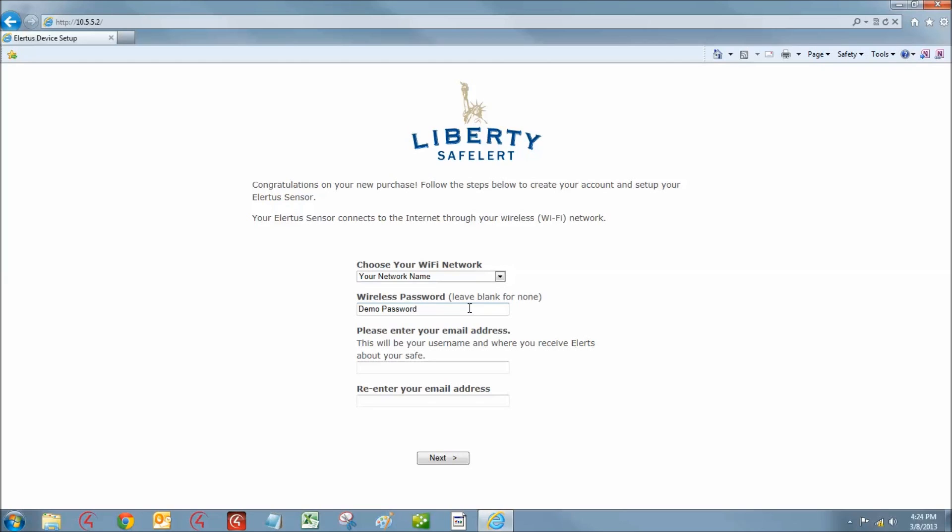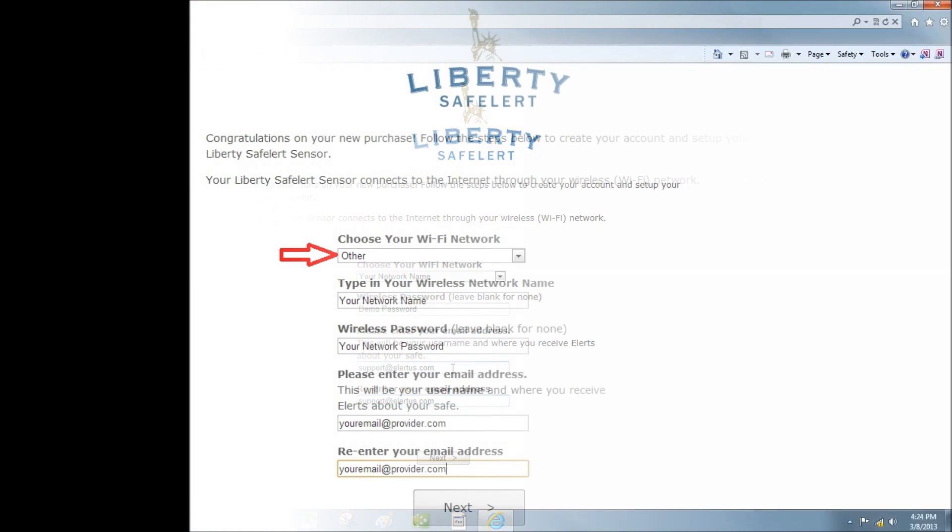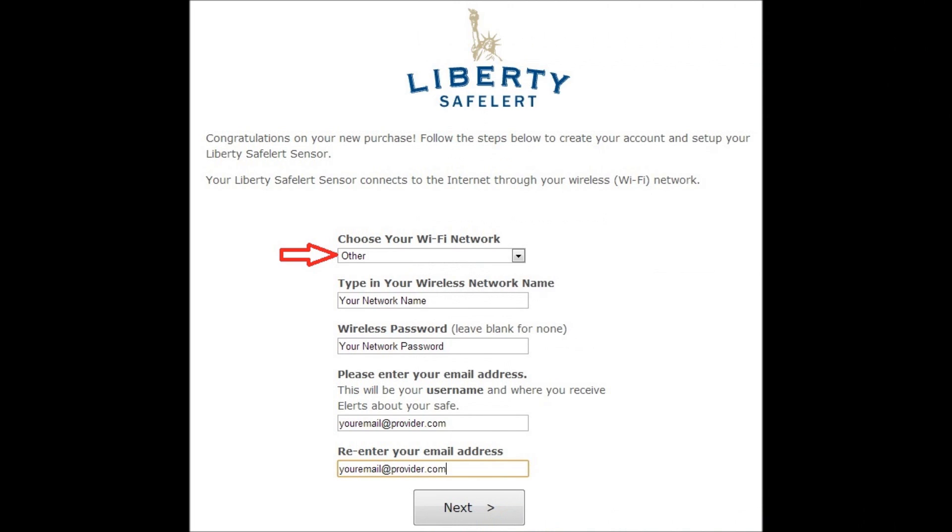Enter the email address you would like to use as your permanent user name. You will need to have immediate access to this email account to receive the account setup link in order to complete the configuration procedure. If you did not see your wireless network in the drop-down screen, select Other. You may now manually enter your wireless network name, followed by your password and email address.